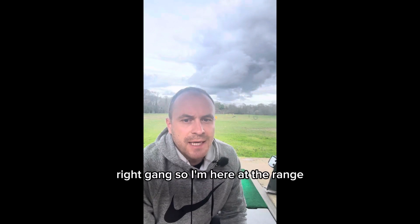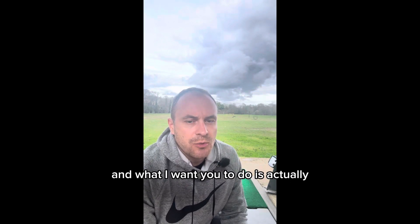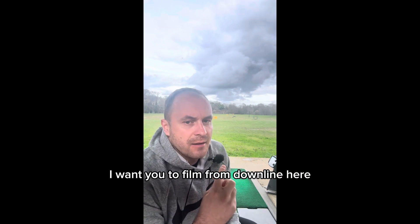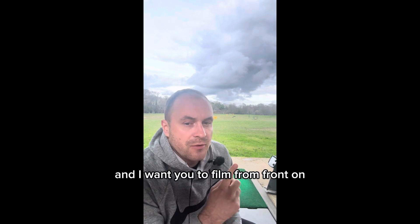Right gang, so I'm here at the range and what I want you to do is actually film yourself swinging from two angles. I want you to film from down the line — I'll show you both in a second — and I want you to film from front on.